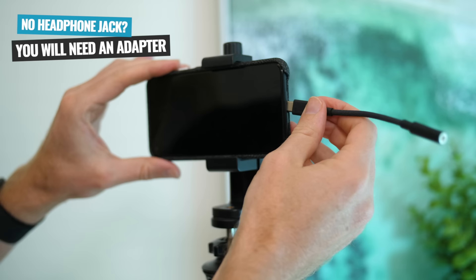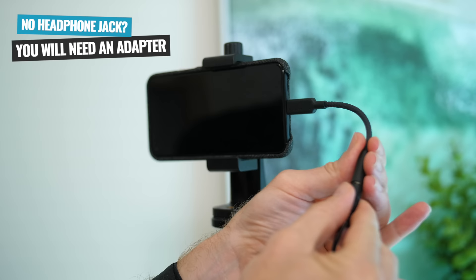Now if you do wanna use it on a newer phone that doesn't have that headphone jack, you will need to use either the Lightning or the USB-C adapter to get that connected. But yeah, this microphone works with pretty much anything.